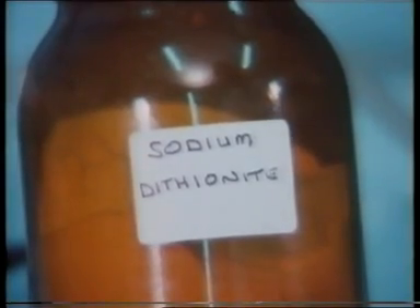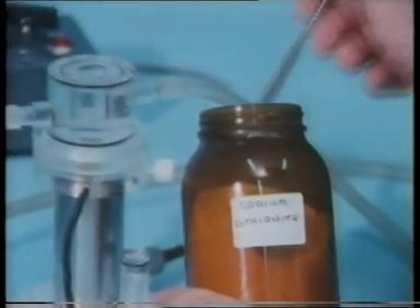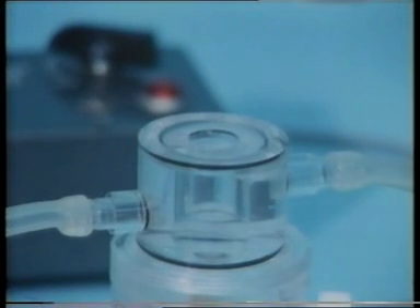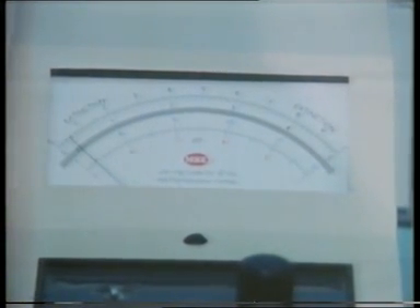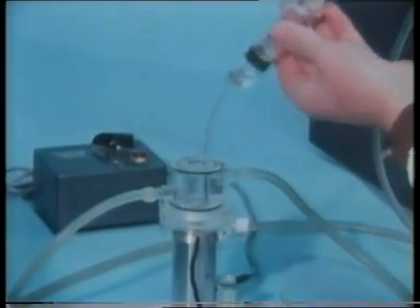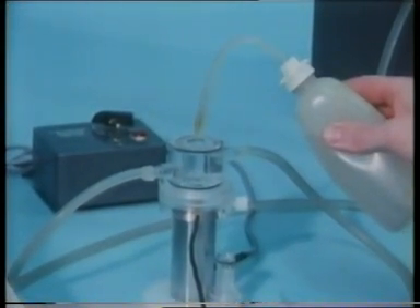If we now add a reducing agent, such as this sodium dithionite, which will use up all the dissolved oxygen, the voltage rapidly falls to zero. We now remove that liquid from the reaction vessel and clean it out, so that we can start our experiments using mitochondria.